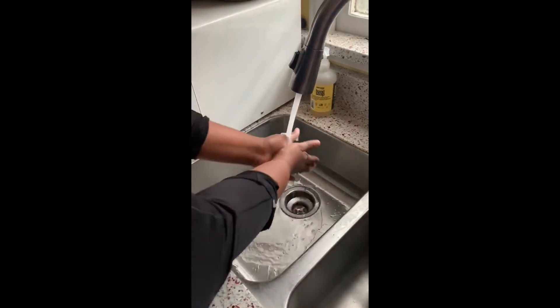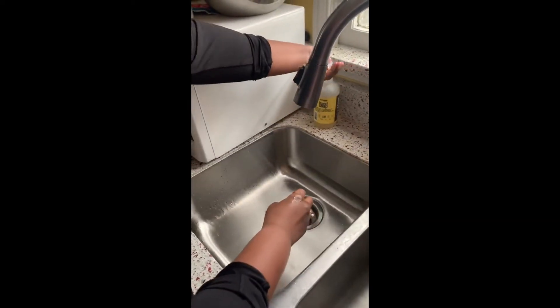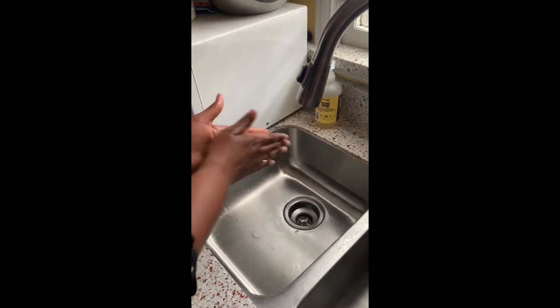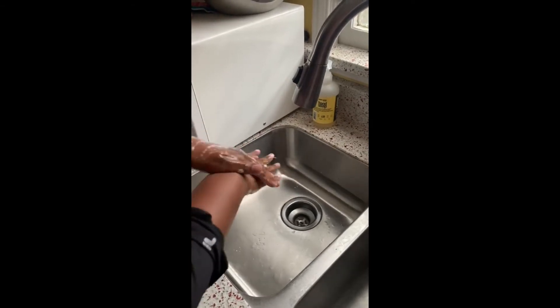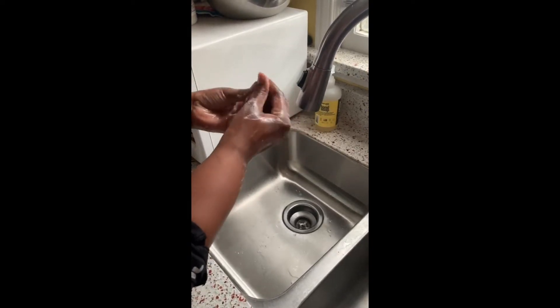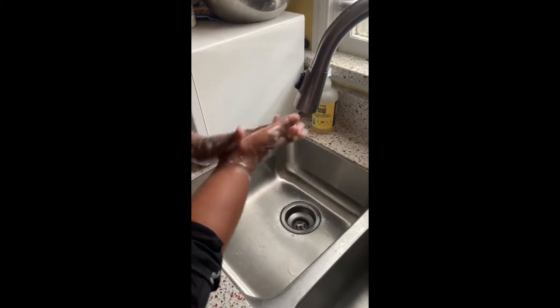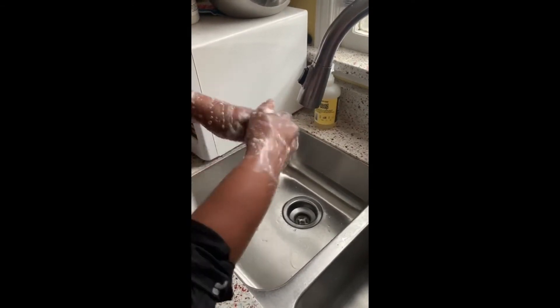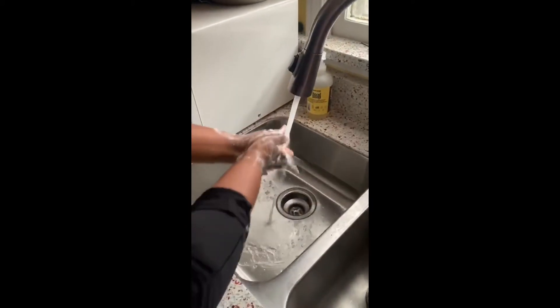First we are going to turn on our water and wet our hands. Then we are going to squirt soap onto our hands and we are going to wash our palms, the top of our hands, and in between our fingers. Make sure we get our fingernails and our wrists, and make sure we are doing this for 20 seconds. You can sing the happy birthday song twice to make sure you are washing your hands for 20 seconds, getting all those areas. Then we rinse our hands with water.